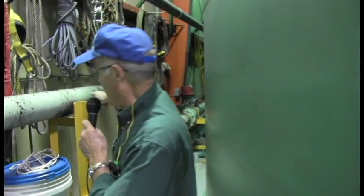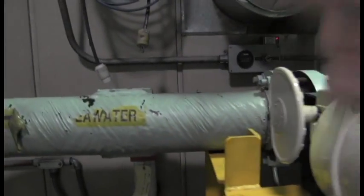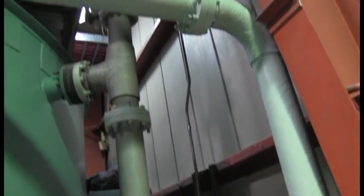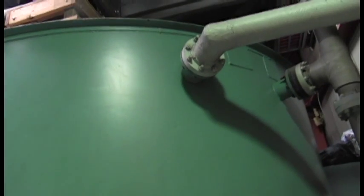Hi, good morning. This is Paul Jones. I am a water plant operator for McMurdo Station, Antarctica. We are in the back of the water plant right now, and this pipe right along here is our seawater intake pipe. The seawater comes in and goes up into this big tank that you are seeing right here. This is our saltwater tank, and the seawater comes in at approximately 25 degrees Fahrenheit.